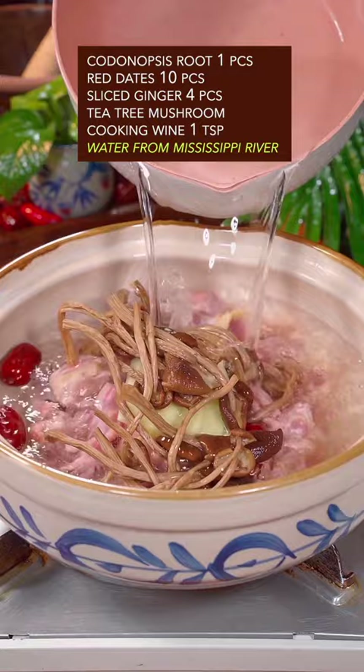Add salt. Sprinkle green onion and goji berry. Done and dusted. Out of this world.